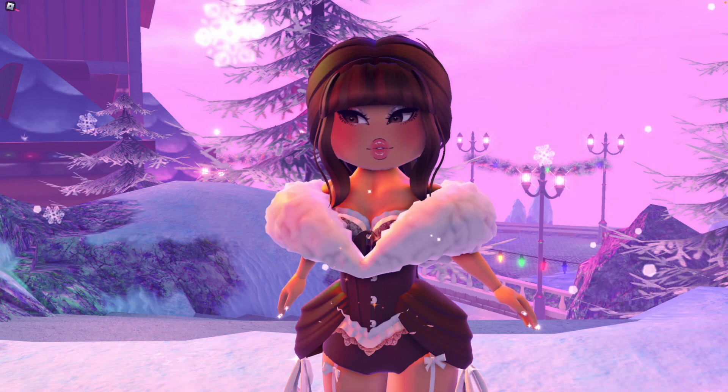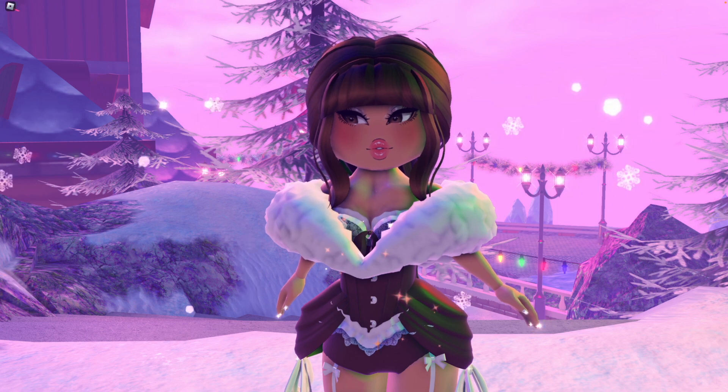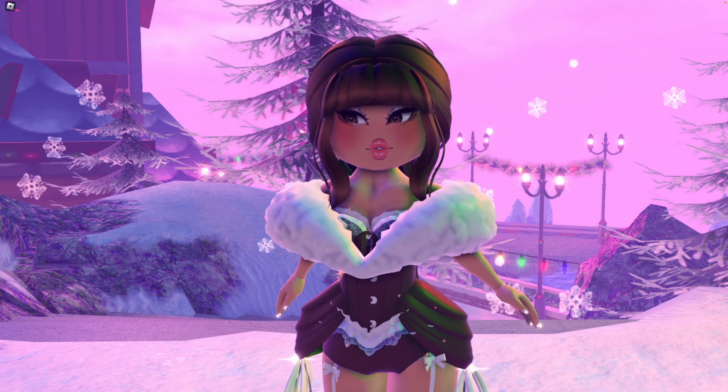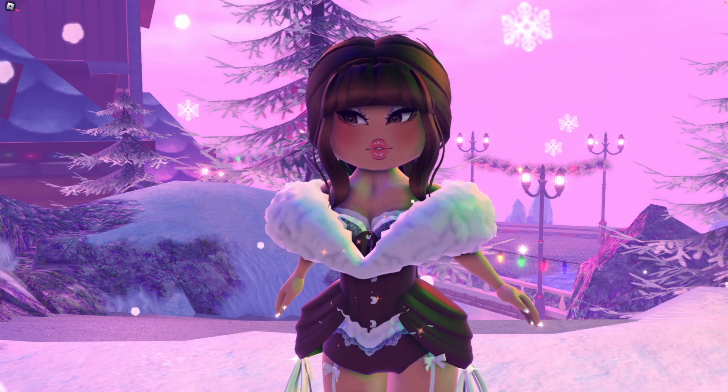Hey Royals! Welcome back to another video. It's me Mickey and in today's video I'm going to be sharing with you guys four outfit hacks that are super cute and super easy. So without further ado let's get on into the video.